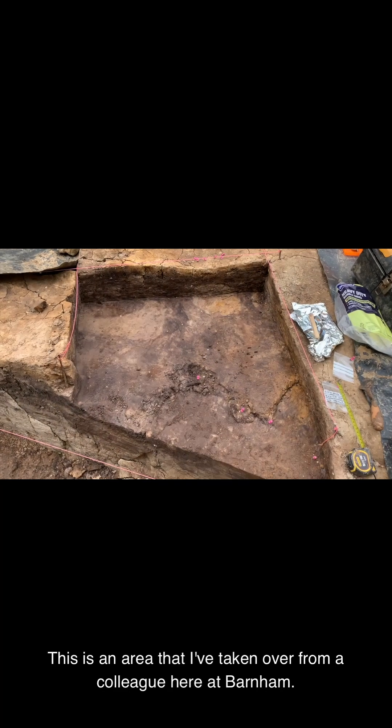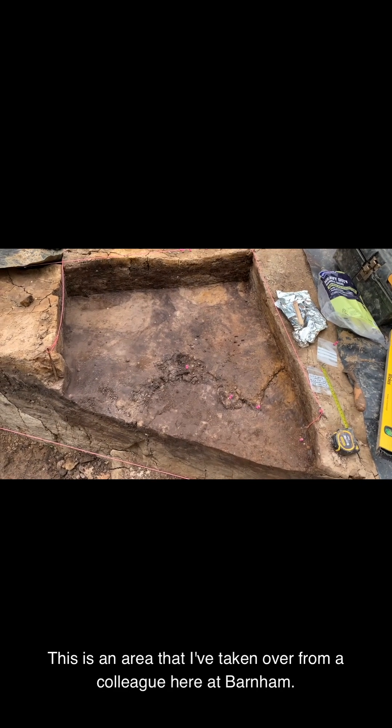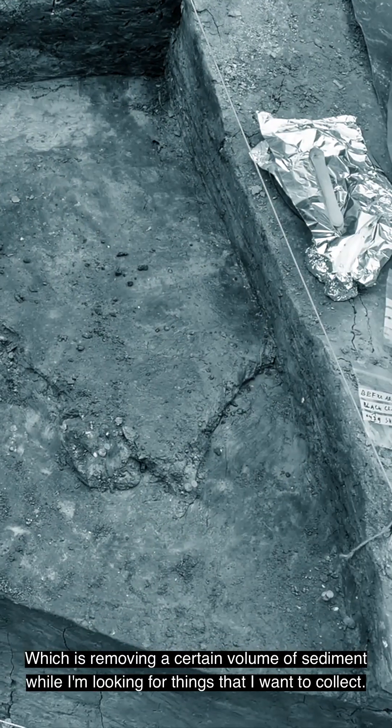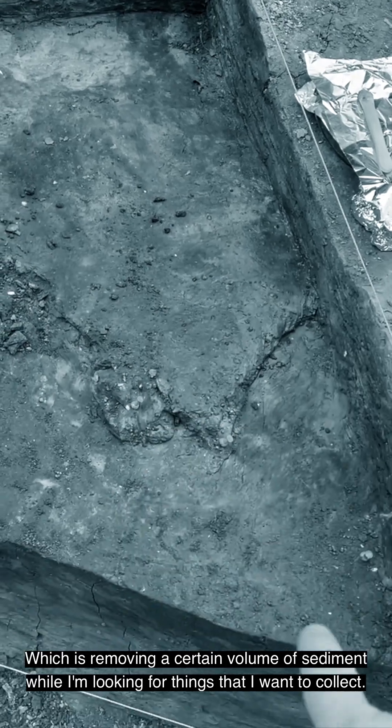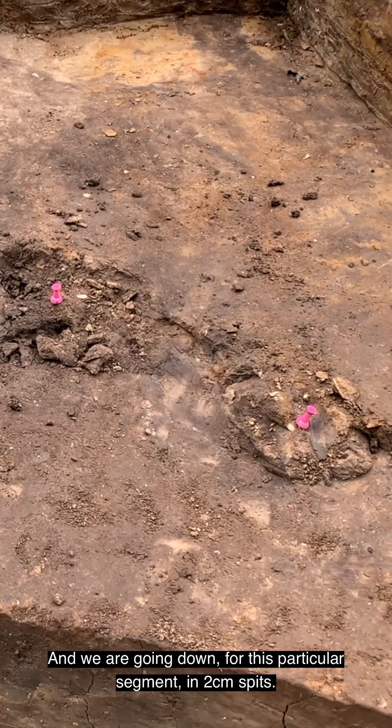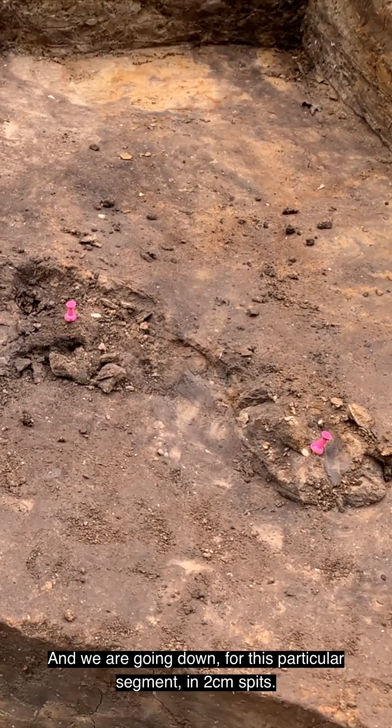This is an area that I've taken over from a colleague here at Barnum, and I just wanted to show this process of spitting, which is removing a certain volume of sediment while I'm looking for things that I want to collect. We are going down for this particular segment in two centimeter bits.